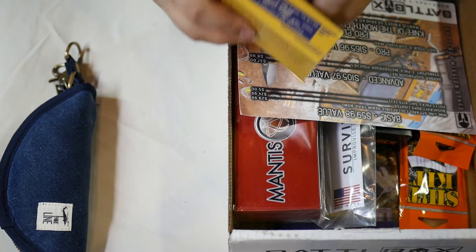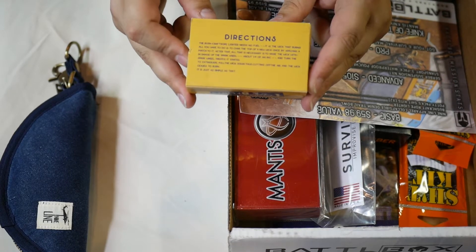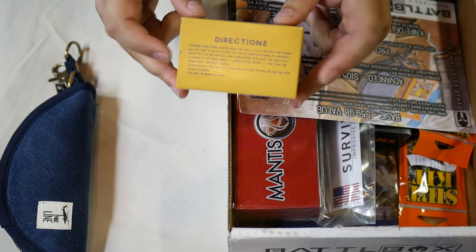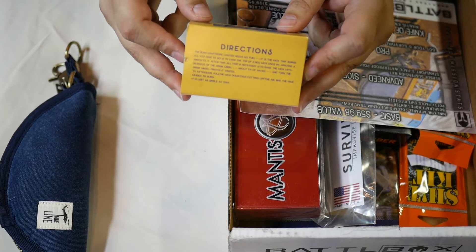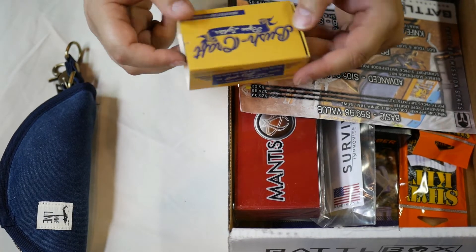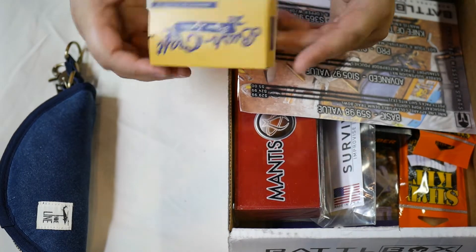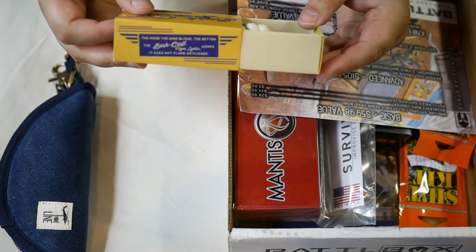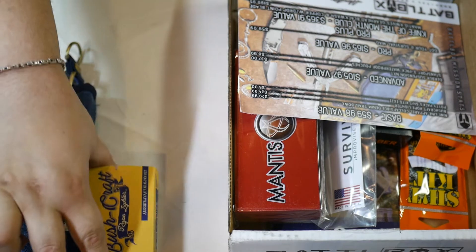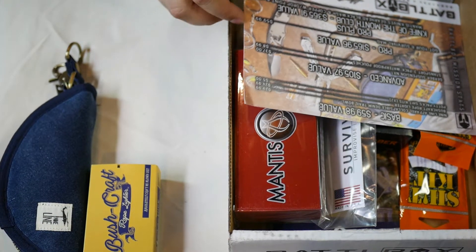It comes with little directions on the back which will tell you how to use it correctly, because a lot of people don't do the necessary prep steps first. I will do a future video on the correct usage and how well it works. These lighters have been around forever - at least 100 years - some people call them trench lighters, bush lighters, or rope lighters. It's a good item. I like it. I don't think it's $25, but it's cool.